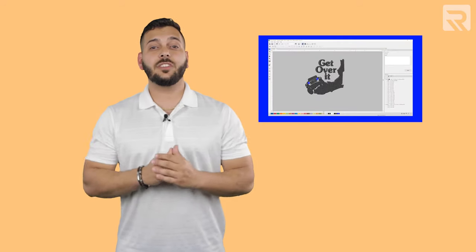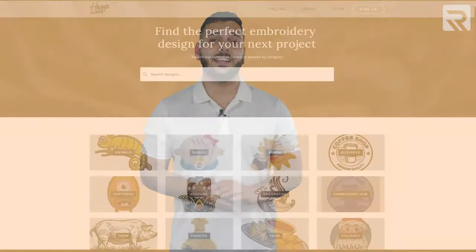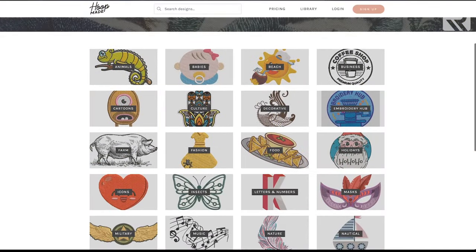Hi everyone, it's Willy from Ricoma with another special episode of Embroidery Hub focused on digitizing. This episode is especially for digitizing beginners or new embroiderers who want to understand the fundamentals of digitizing. Even if you outsource this process, it's still extremely important to understand the basics so you can tell whether a digitizer is providing quality work — and also important even if you're downloading pre-digitized designs like on HootMate.com.